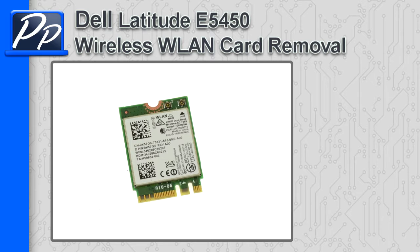Hey guys, this is Roscoe with Parts People. In this video I'm going to show you how to remove the wireless LAN card on a Latitude E5450.